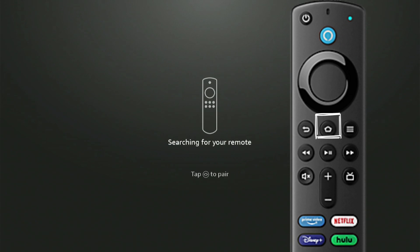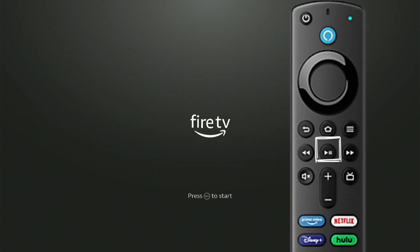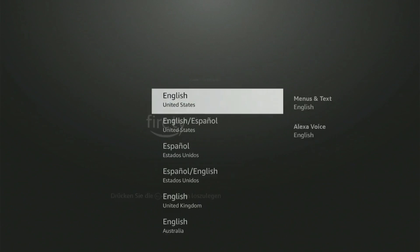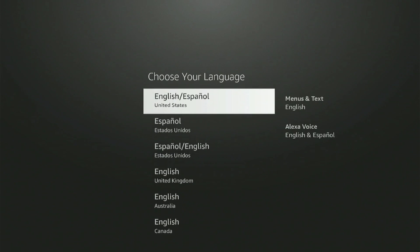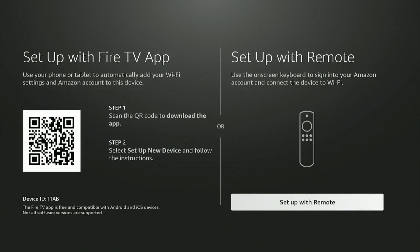Now press the Home button on your Fire Stick Remote to pair the remote. Now press the Play/Pause button on your remote to start. Choose your preferred language among the many options by clicking the up and down keys on your remote. It will ask you to set up with either the Fire TV app or with the remote — go ahead and press Setup with Remote.